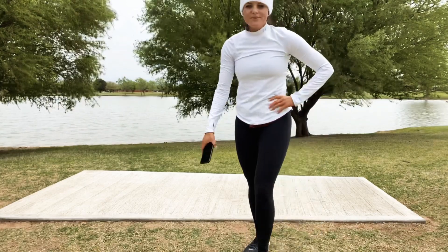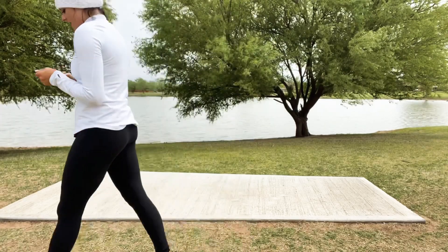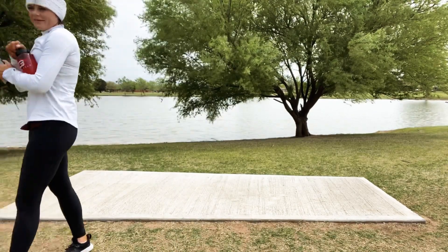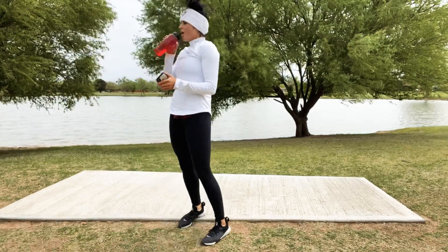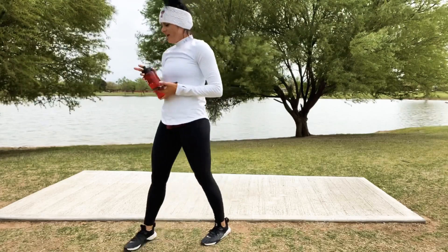Grab some water. We start it all over again one more time — we can do this together. Thankful for my water right now.